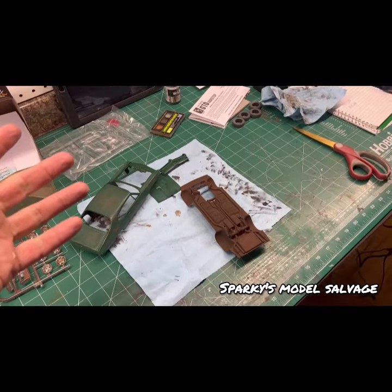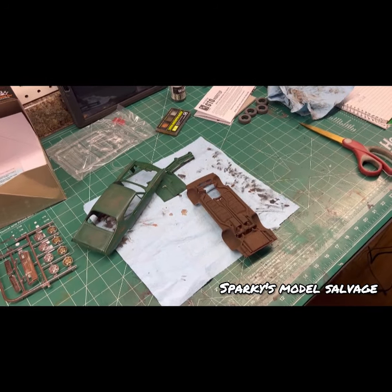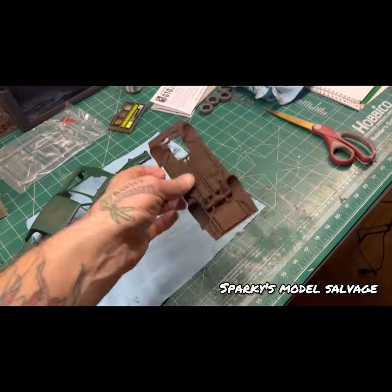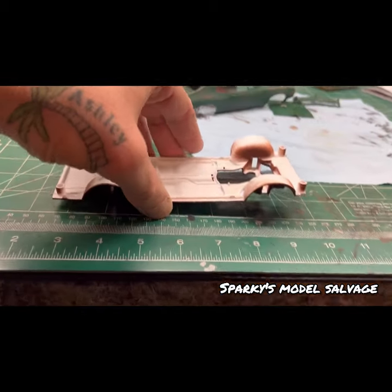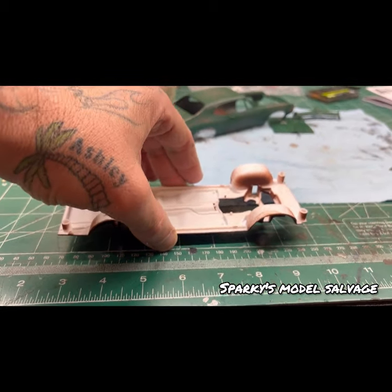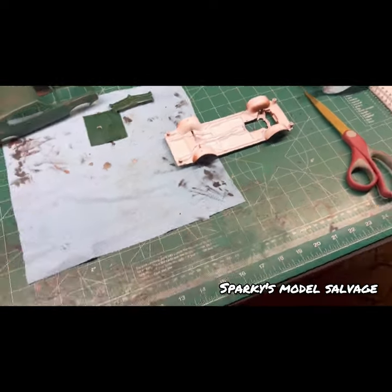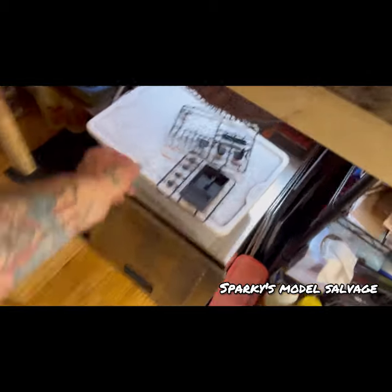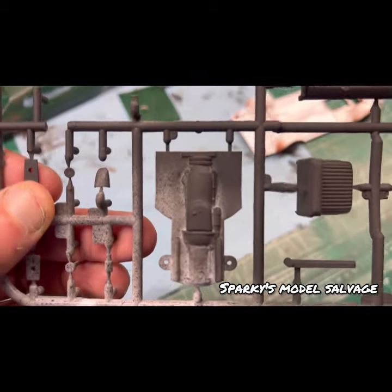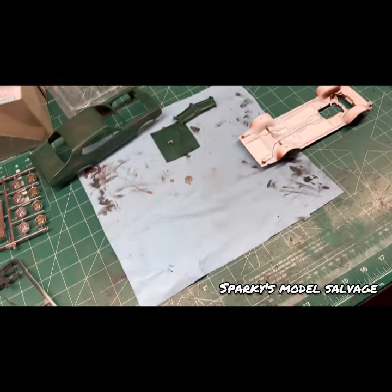It's basically going to be what you call a curbside — you're not going to look underneath it. Whatever you can see on the ground is what you get. The hood is going to be closed on this. This model doesn't come with really anything for a motor — it's one of the Walmart models. I'm not even going to use that; putting that in is pointless.